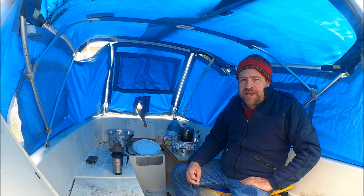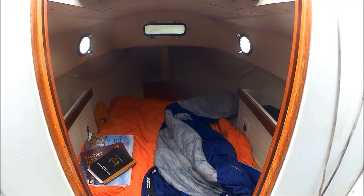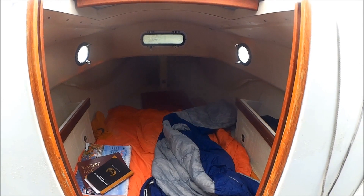So let's take a look at the sleeping arrangements. A quick look down through the cuddy at the sleeping arrangements — in just a second I'll head inside and we'll take a look at what's going on in there.